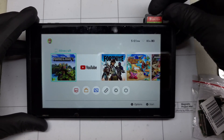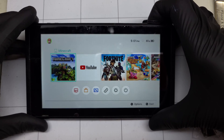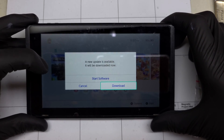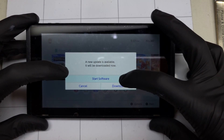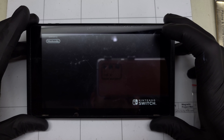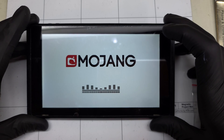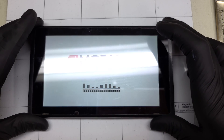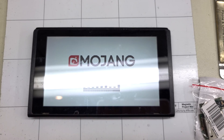With everything reassembled, it's finally time to play Minecraft. The card reader is reading games perfectly. The game is ready to start. Wait — I have just been informed that the customer did not drop off the controllers. There will be no Minecraft today after all.